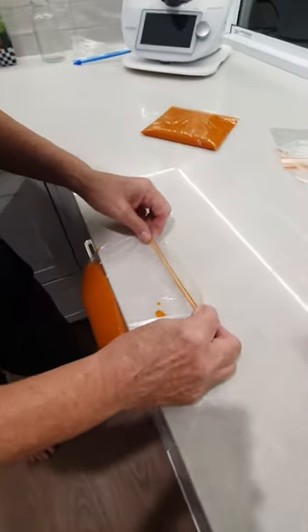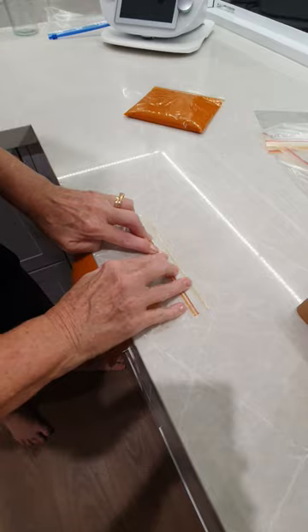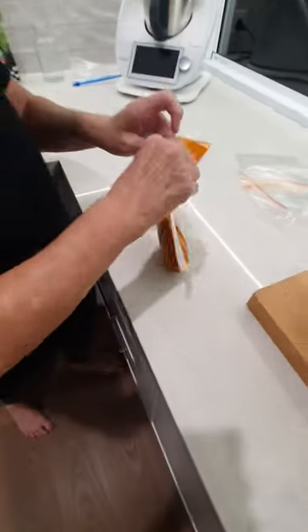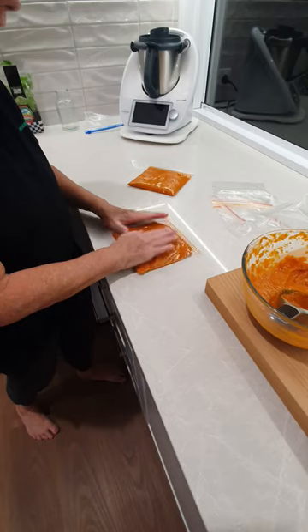I'm going to take it over to my bench, extract the air, and then lock this in place. Please make sure that you have zipped it up correctly before you flatten it.